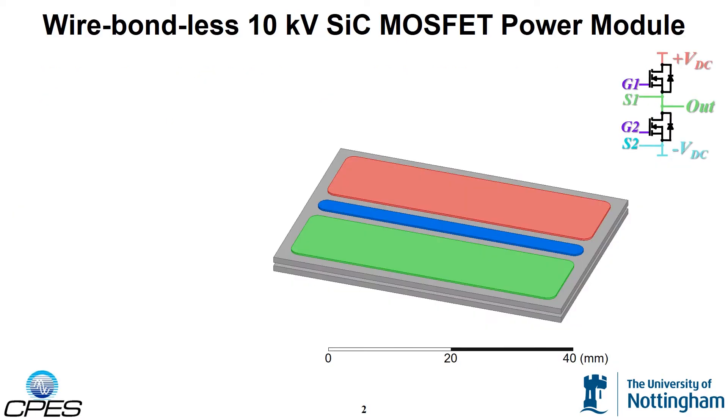Shown here is a 3D model of a direct bonded aluminum substrate. The colors in the model correspond to the nodes shown in the schematic. When creating a high density package for high voltage devices, the electric fields must be carefully evaluated. In this design, two DBA substrates are stacked on top of each other in order to reduce the peak electric field in the module.